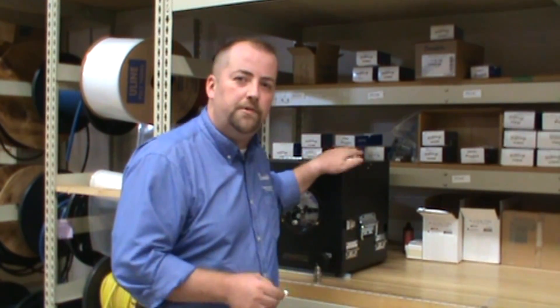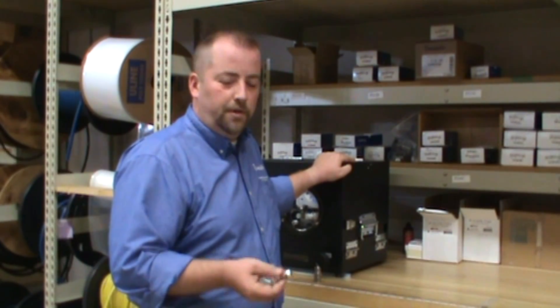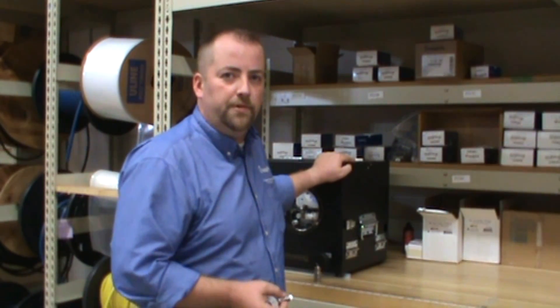With our new automated thread taping process, we can provide you with pre-taped fittings that will help you increase your productivity and greatly increase the quality and consistency of your thread taping application.